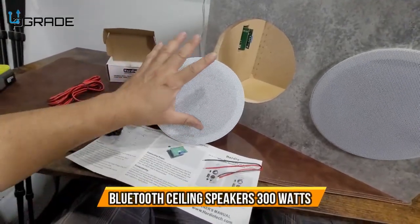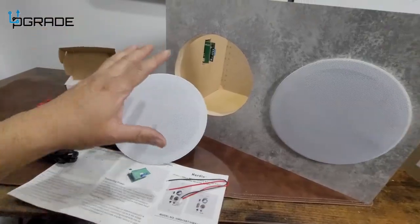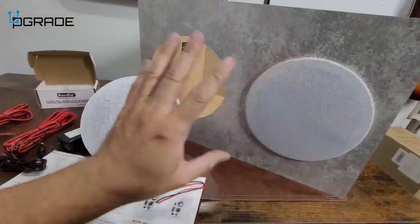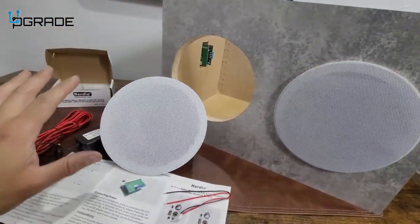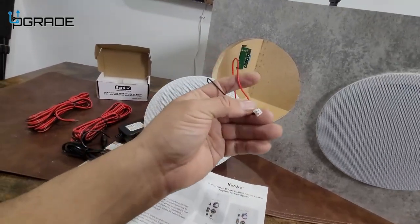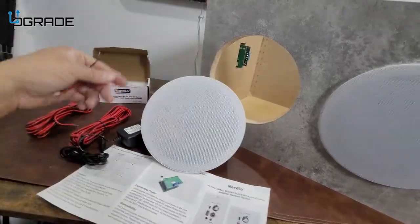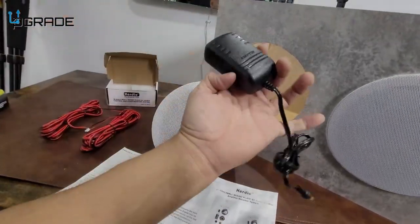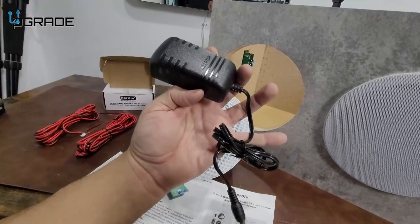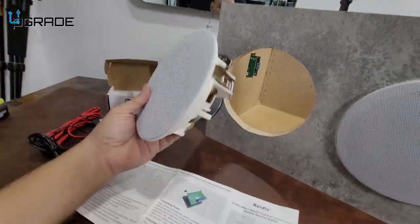Today we're going to bring out some overhead speakers. These are Bluetooth powered speakers, good for surround sound. We're also going to take a look at the front panel. They give you power for internal power — they provide the actual connection for it. If not, you can do an external power, but it has to be within the actual module controller. We're going to take a look at that part too.